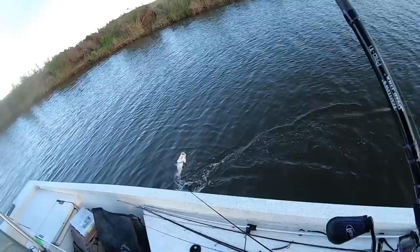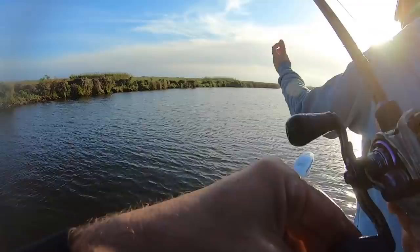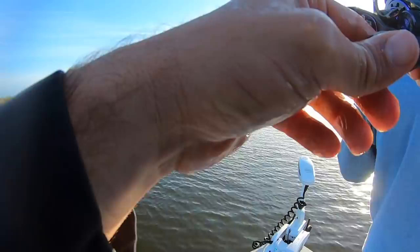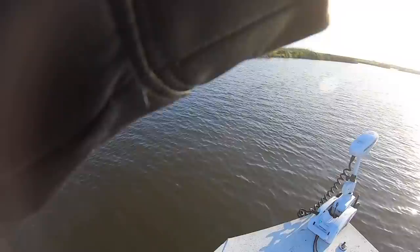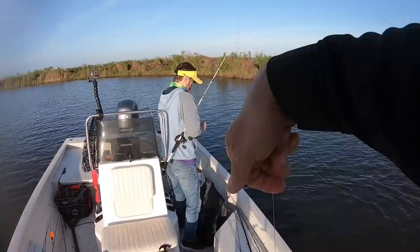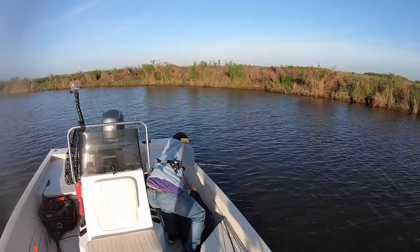Oh nice, nice — all right! Look at that — you ate your tail, gotta change that bait. Dude, I freaking love this style of fishing — I just love it. And the best part is it's gotten rolling early this year — we've got two more months of this.